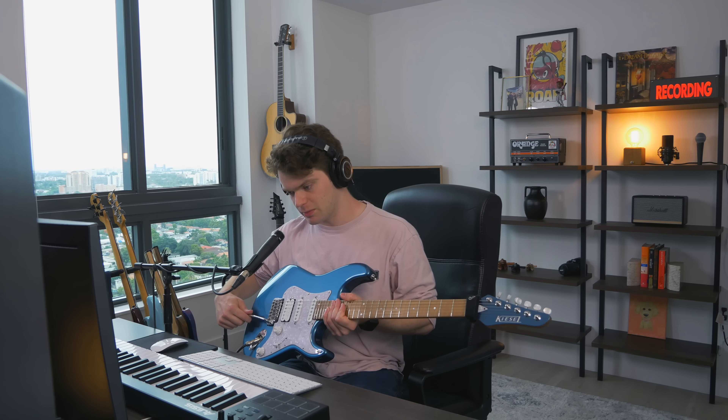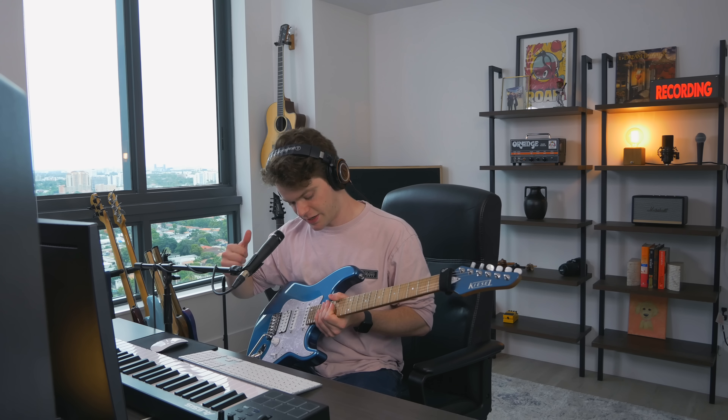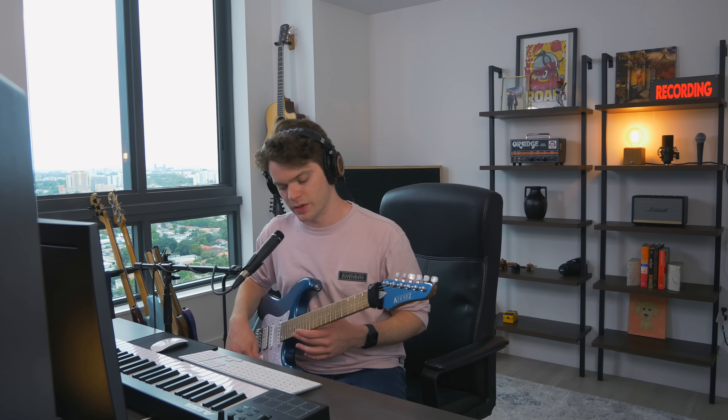But last week, I picked it up and I accidentally pulled back on the whammy bar as I picked it up and it popped the high E. And when I put new strings on it, I was like, you know what? I haven't played in drop C in a long time. I would love to riff in drop C. So that's what we're doing today — riffing in drop C.